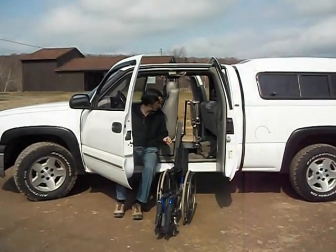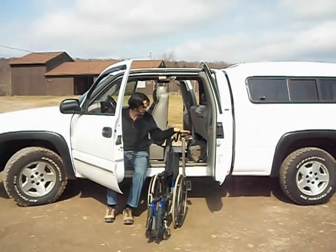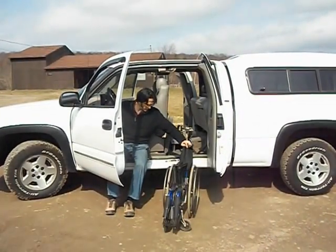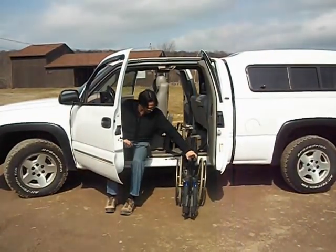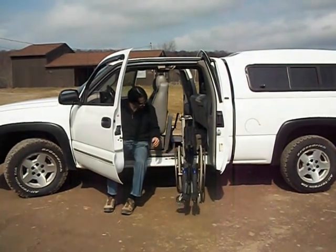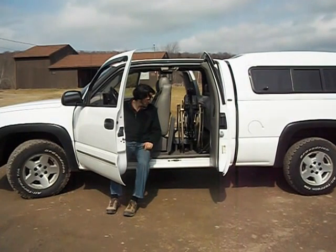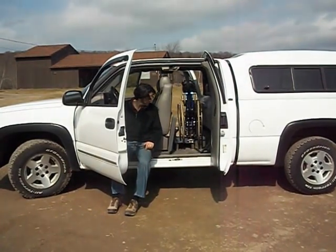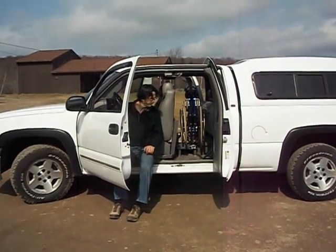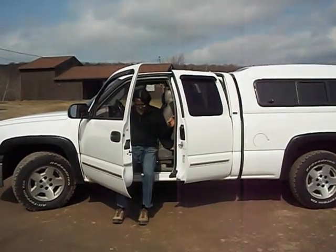Bring the EZ-STOW down. Once the EZ-STOW is fully down, you have to make sure this handle goes all the way. We line up the EZ-STOW with the pin and we're ready to stow. Once we're fully in, pull the door over.